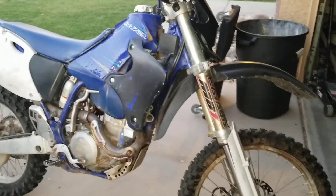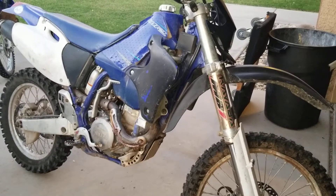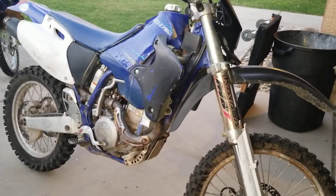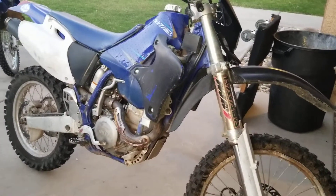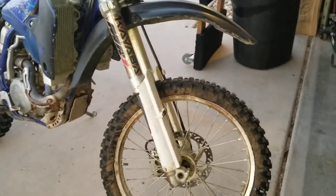Here's my walk-around review of my WR400 — it's a 99 — after one year of riding. We'll start from the front.